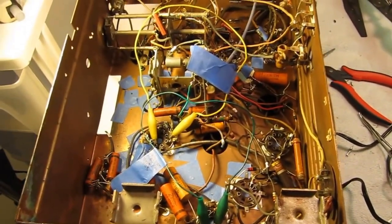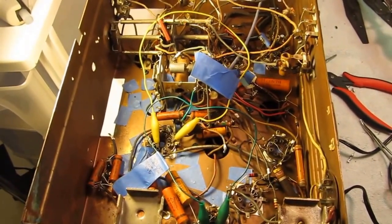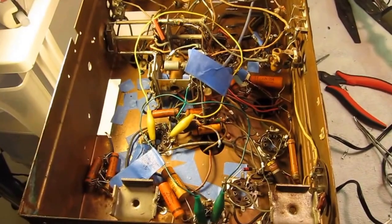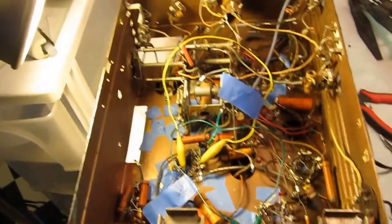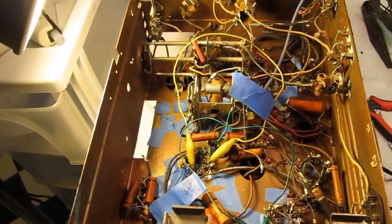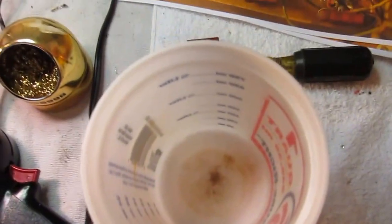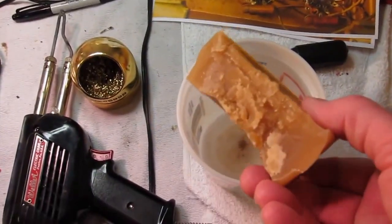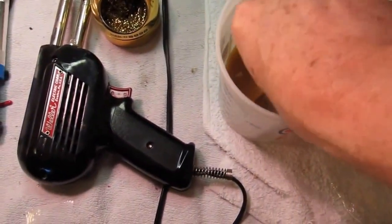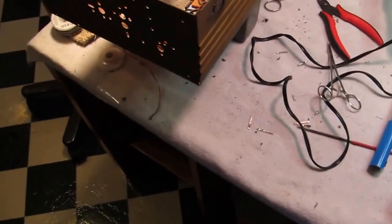The beeswax I got was full of bee parts — heads and wings — and I went online and figured out how to purify it by simply melting it and then filtering it through a cheesecloth into a container. Here's the beeswax that resulted; you can see I've used a large part of it. After you get it purified, you're all set.